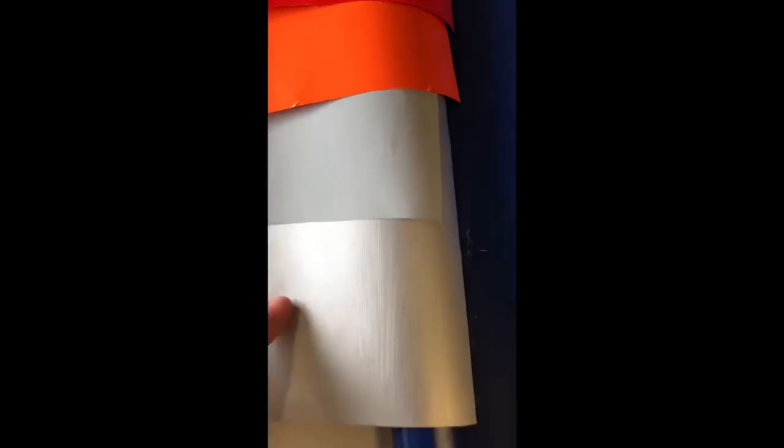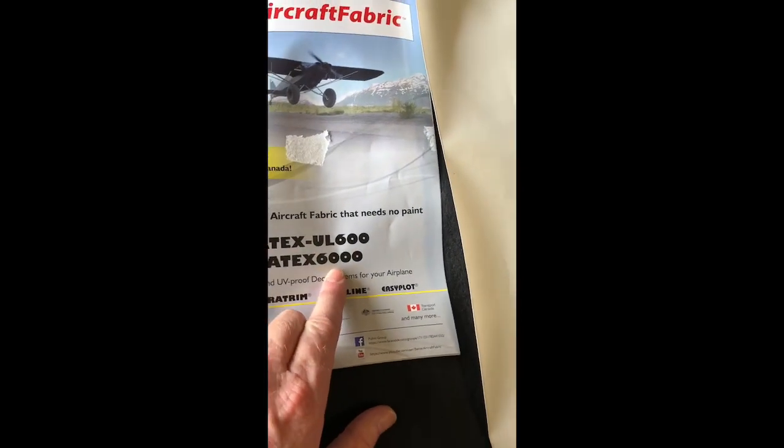In the 6000 colors there's red, orange, silver — kind of a flat silver and a shiny silver — and black. There's a yellow in here too; yellow looks really good. I don't know, maybe I'll think about changing my color scheme. All of those are the 6000 grade fabric.